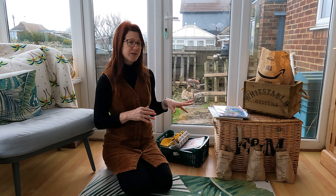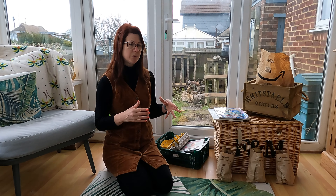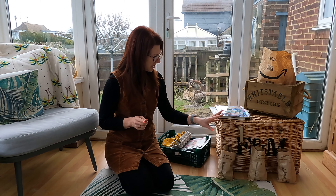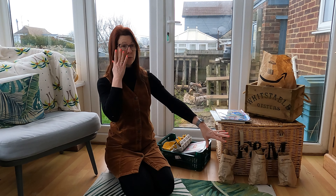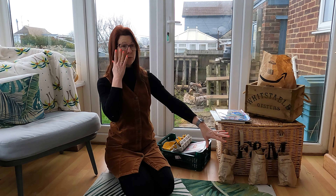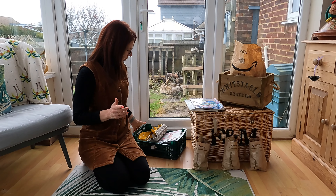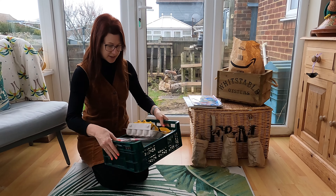I've got three varieties that are particularly good for where I live: Charlotte, Kestrel, and Maris Piper. Charlotte and Kestrel grow well in my soil because we get quite a bit of wireworm — nothing can stop the disease entirely, but some varieties are more tolerant. My main crop last year got a lot of wireworm, so I looked for a more resilient variety and Maris Piper ticked that box. I don't do a first early; I put my second earlies in early and it's always worked really well.